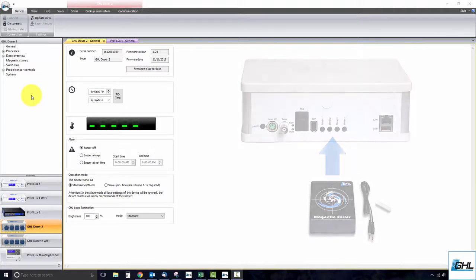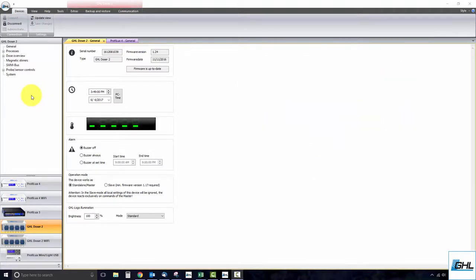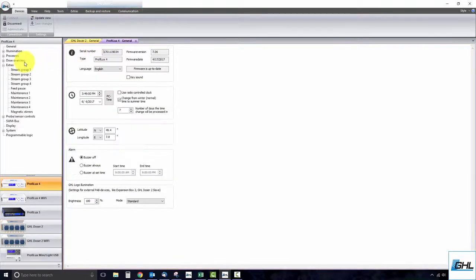Next, open up GCC and connect to your standalone doser or Prophylax 4. Once you are connected, click on magnetic stirrers. For those using a Prophylax 4, click on the plus icon right beside extras and select magnetic stirrers.